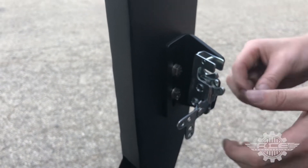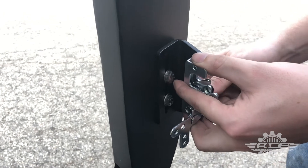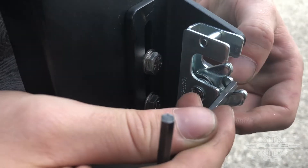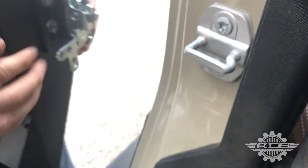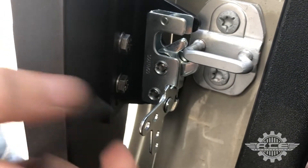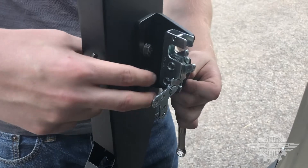Loosely put it in again. Your goal is to get this piece right here — this little corner — to barely touch this striker at the bottom. When you close the door you kind of want it to do that; you'll feel it. If you don't get it right, you have to adjust this up or down or the angle left or right. Once you get it to the point where you think it's good, tighten these up.